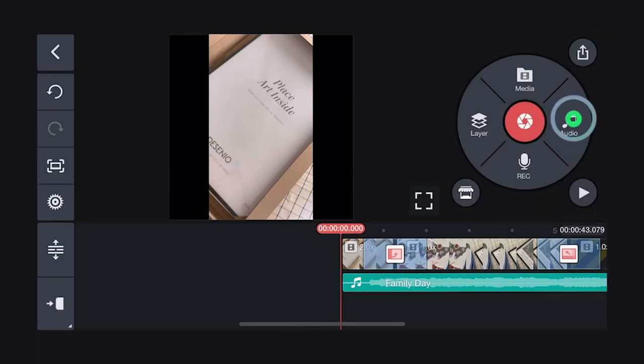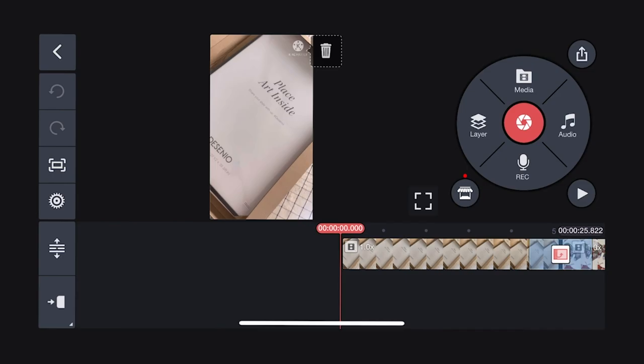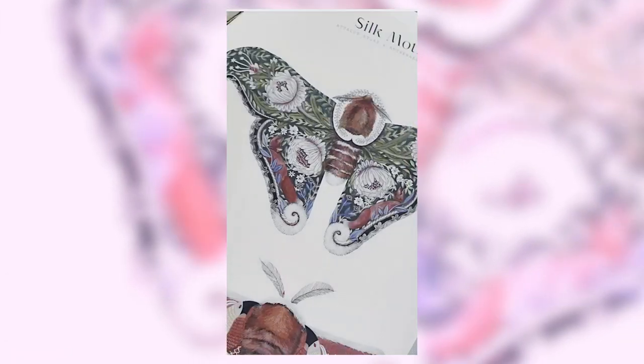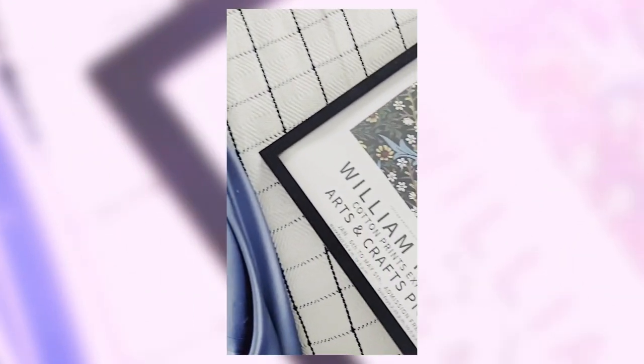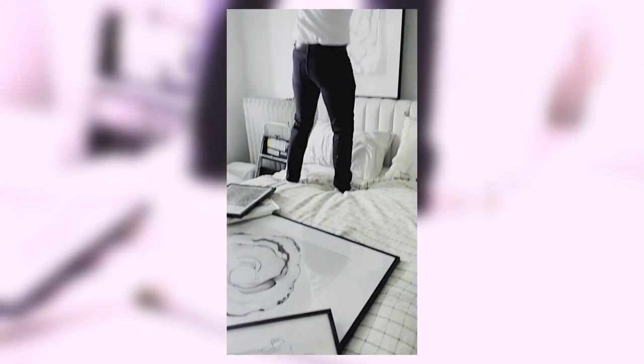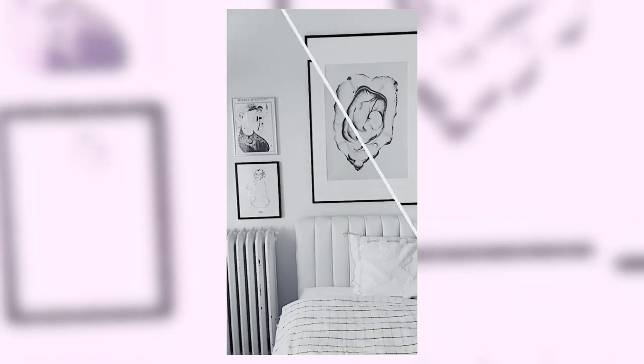Add your chosen audio and you're done. Now let's save and export the final video to the camera roll on your phone. If you'd like to work on this project on other devices that also have the KineMaster app, you can save it as a .kine file with all the digital assets.